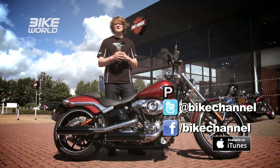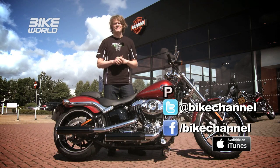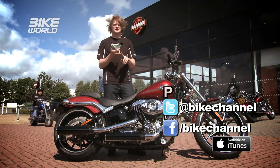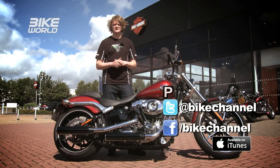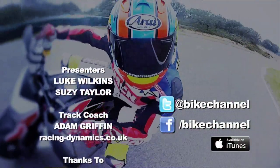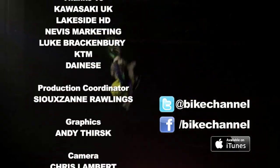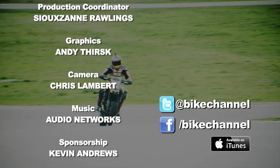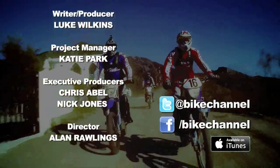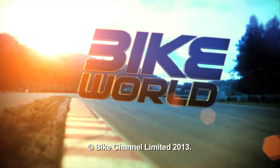That's it for this week's show. Set your reminders for the next one, which will take place on Thursday the 22nd of August at 9pm. In the meantime, if you want more exclusive Bike World content, don't forget to like our Facebook page, follow us on Twitter, or subscribe to our YouTube channel. We'll see you next time.